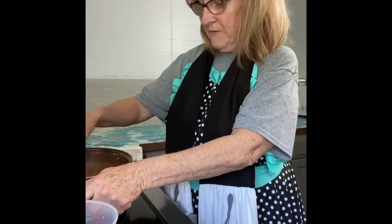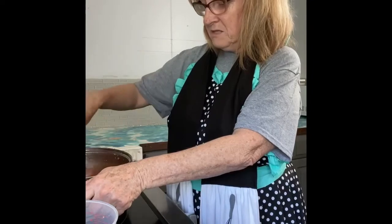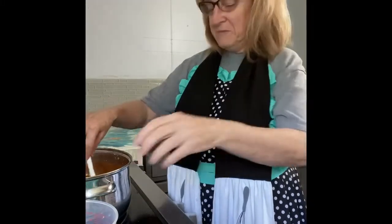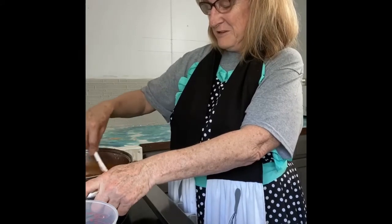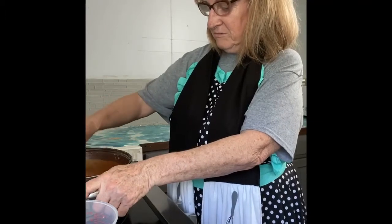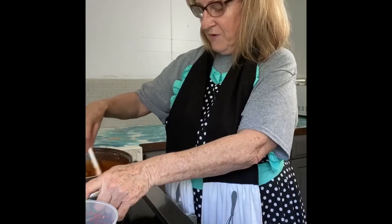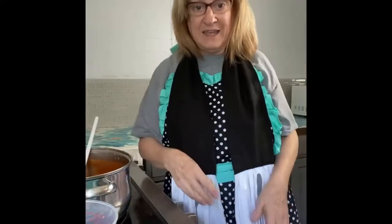Now we've got all our spaghetti ingredients in the pan. All we're going to do is stir it up so our tomato paste mixes into the tomato sauce and it's not lumpy anymore. Then we're going to cut our fire down and let it cook, keeping it stirred. We'll let it cook for about 30 to 45 minutes so all the flavors marry together and it tastes like spaghetti. In the meantime, I'll be making my noodles so that when this gets done, I can eat.